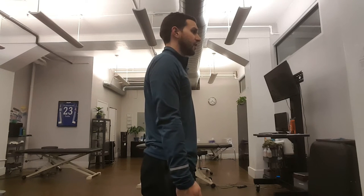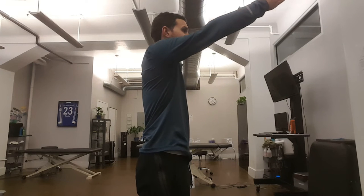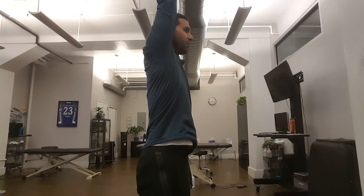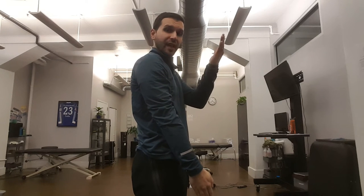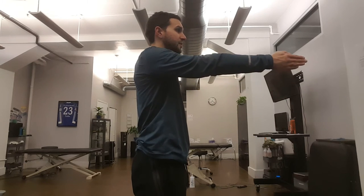So we'll start here, elbow locked, and slowly raise that arm up keeping tension everywhere else in our body, getting to our highest point possible while staying away from pain. In this instance, as we come up, closing angle pain would be right here at the top of the shoulder. However, anything that causes your symptoms is something we want to avoid. Let's look at a full circle first and then we'll talk about compensations or ways to challenge or change it.